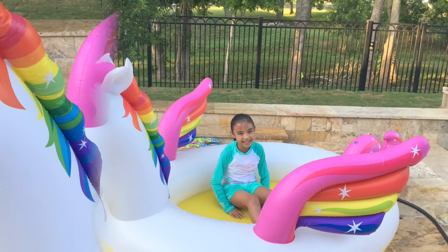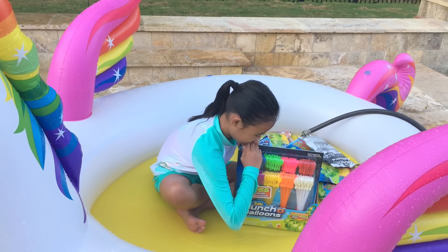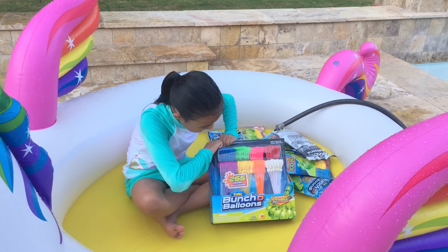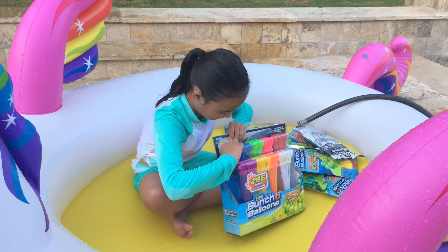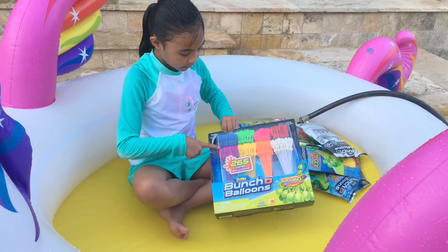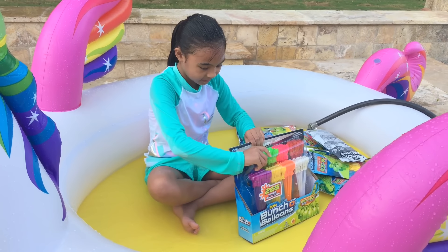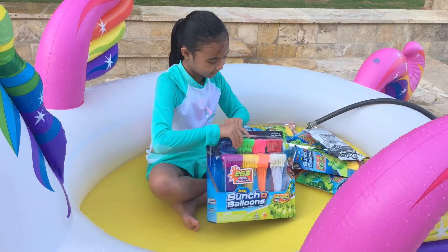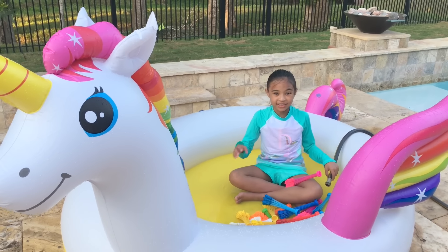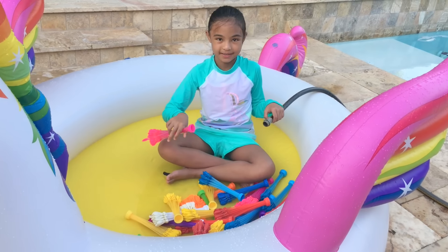Now it's time for the water balloons! Let's start opening them — I'm so excited, we got so many. This one has 265! The colors are blue, green, pink, red, purple, yellow, orange, and white — so many colors, it's almost a rainbow. I mean, it IS a rainbow! Now let's start filling up the water balloons. I'm going to start with pink.